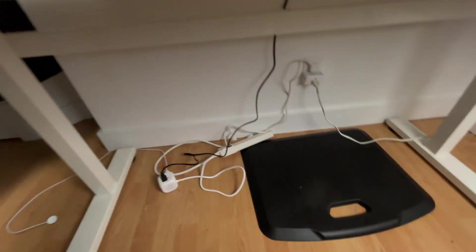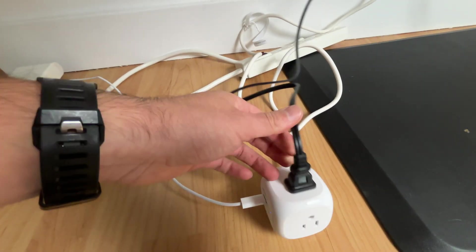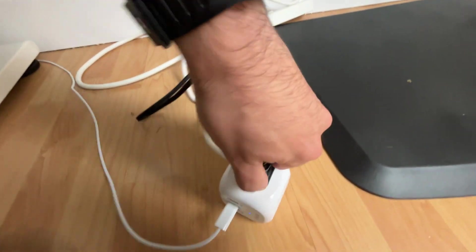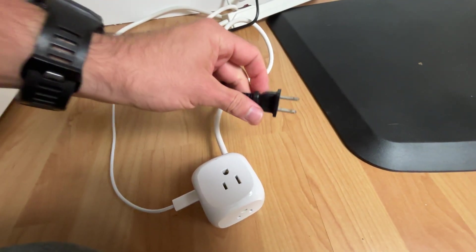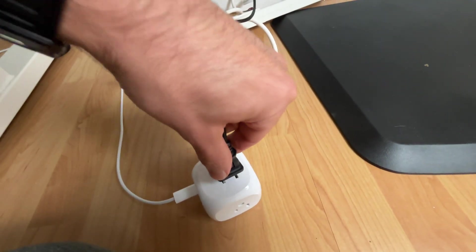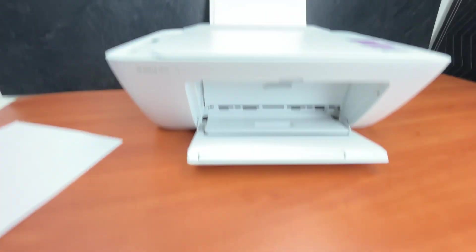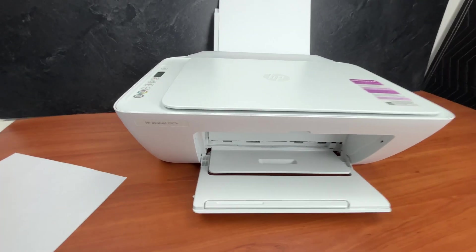So the first thing I suggest to do is to go ahead and disconnect your printer from the wall outlet. This is the power cable that goes on my printer. Simply pull this out and leave it one minute. After one minute, go ahead and reconnect and try printing again. Many times this simple trick can solve so many problems with this type of printer.